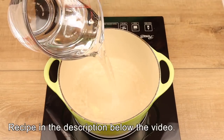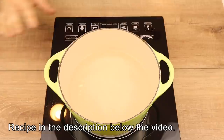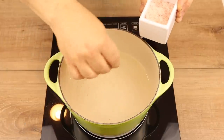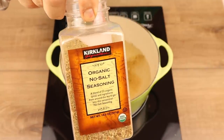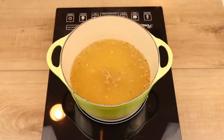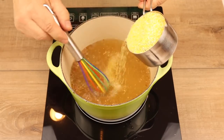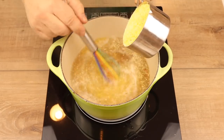The first thing I did was made some breakfast for the week, and breakfast was grits. I started with a sauce pot and added three cups of filtered water, then turned on the heat to high. I added just a little pinch of salt and then a teaspoon of no-salt seasoning — I'm using this one from Costco. I waited for a few minutes until it came to a boil, and then it was time to add the grits.